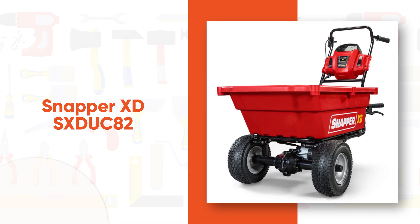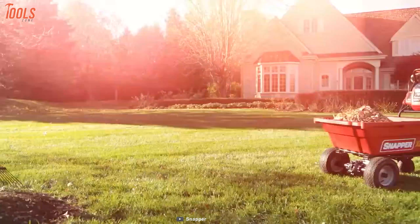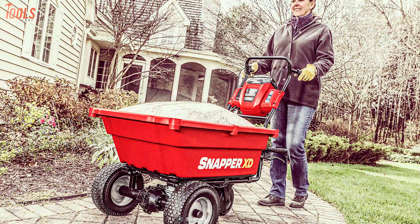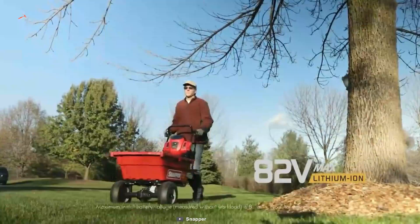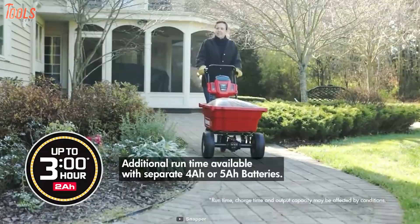Ever got annoyed by pushing your old wheelbarrow around the garden? Then check out the Snapper XDSXDUC82, a durable, cordless, electric, self-propelled utility cart with the highest runtime in the category to make your yard work convenient. Packed with the Briggs & Stratton 82-volt lithium-ion battery and a highly efficient motor, this garden wheelbarrow lets you operate it for three hours.